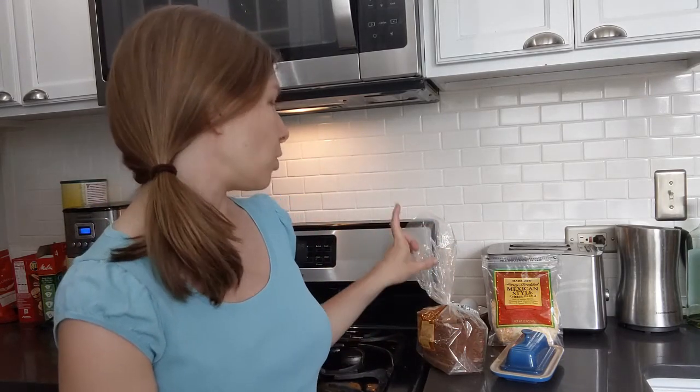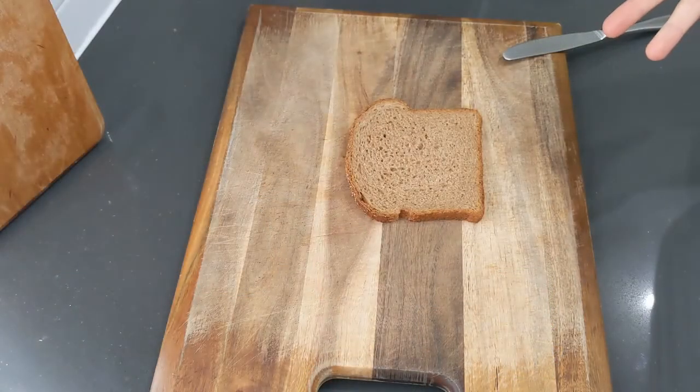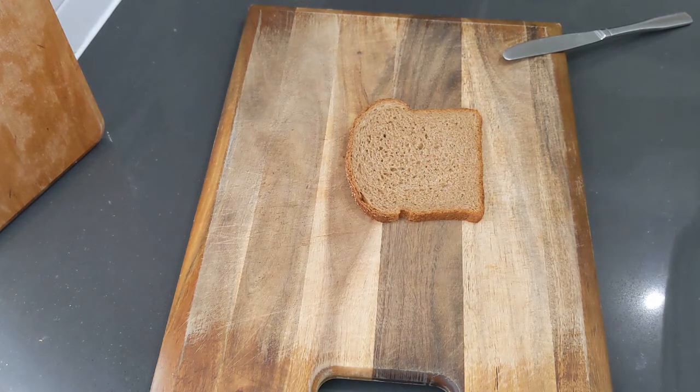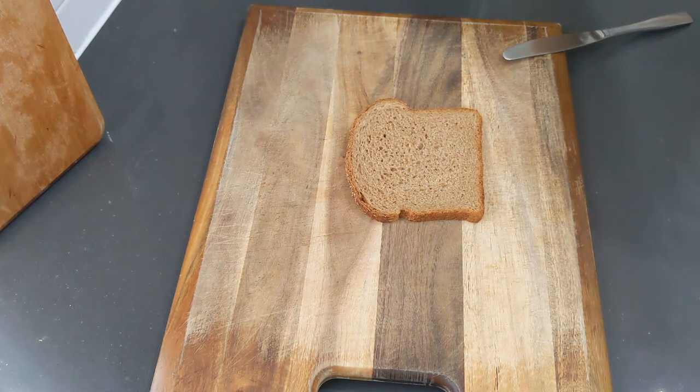I am using a whole wheat bread and a Mexican style one, but really whatever bread and cheese you have in the house and enjoy will work as well. For grilled cheese, you start out with a slice or two of bread. I'm doing one slice, so I'm going to do a half side bunch, and you just butter it.